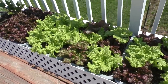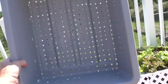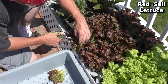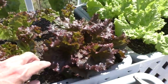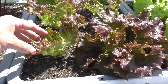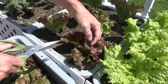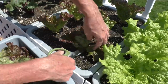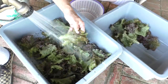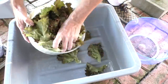I'm going to harvest some lettuce. I've got one of these bus boxes with a whole bunch of holes drilled in it — it's like a giant colander. For the lettuce, I harvest just the bottom leaves, I leave the central part and it'll regrow.